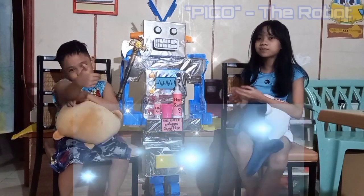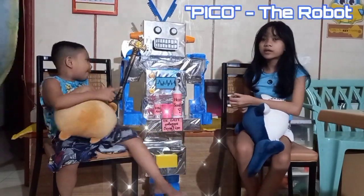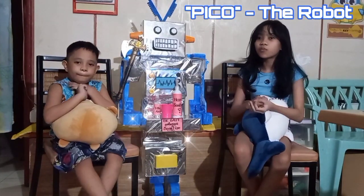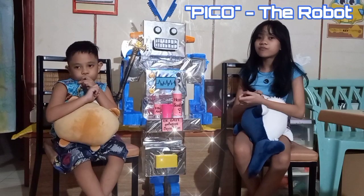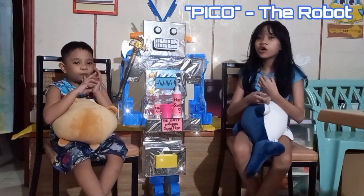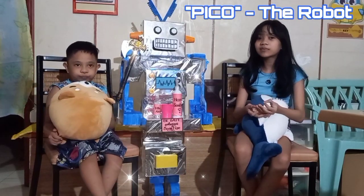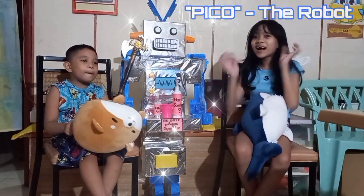This is our man-sized robot named Vigo. He is the one responsible for cleaning the house and sanitizing. Even though we can't go outside, we always have Vigo to play with, and he always protects us from the virus. Thank you for watching. We hope you learned something from this video. Bye bye!